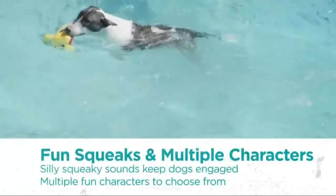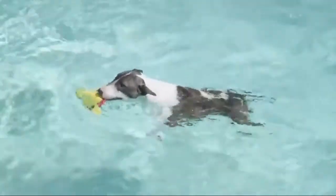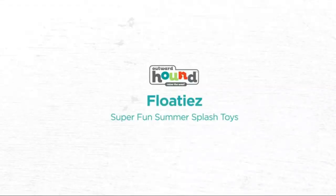Floats upright for easy retrieval — unlike other dog pool toys, Outward Hound Floaties float upright in the water, helping your dog fetch with ease every time.